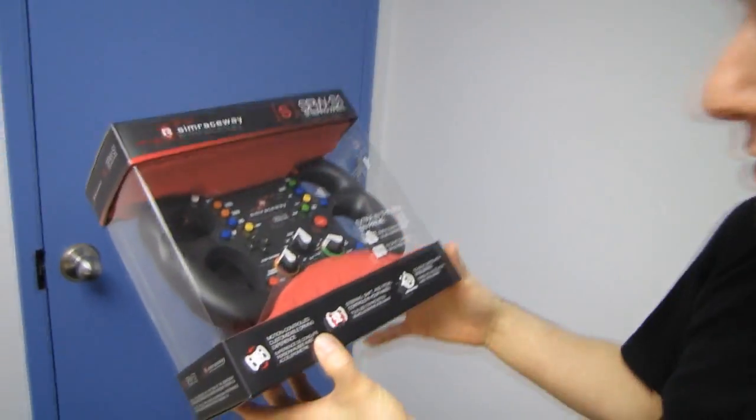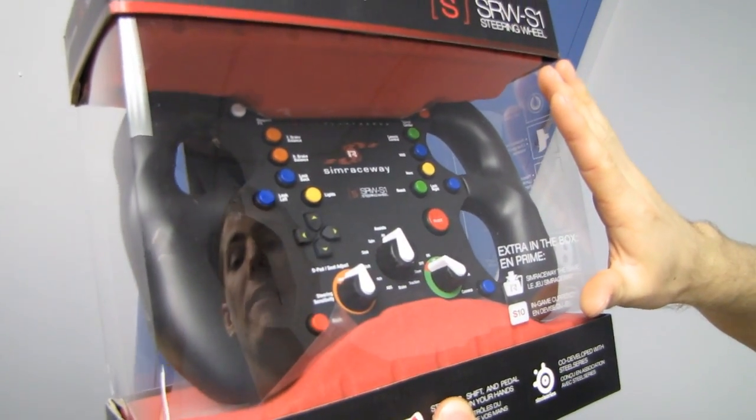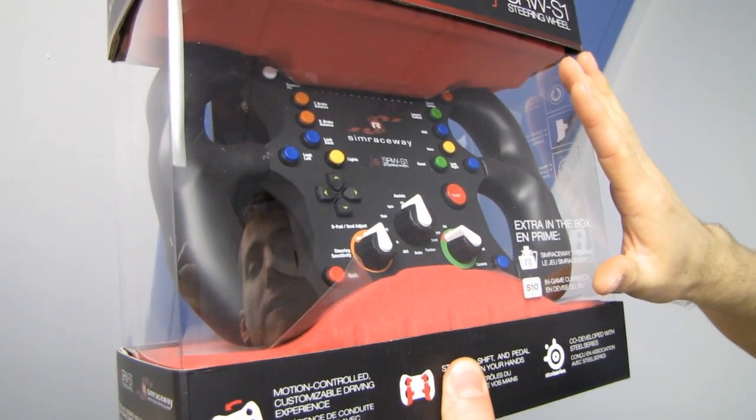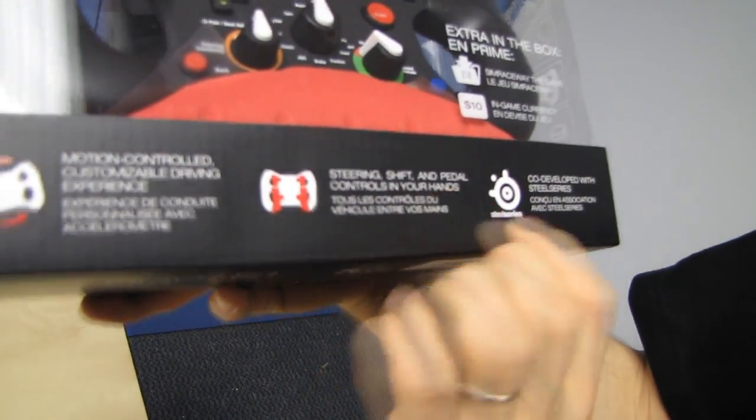It uses motion control and the hugest variety of buttons I think I've ever seen on a controller to give you a sim-type feel and flexibility without being bolted down to a fixed furniture object and without taking up a ton of space in your home. So it's a motion-controlled, customizable driving experience with steering, shift, and pedal controls all in your hands.